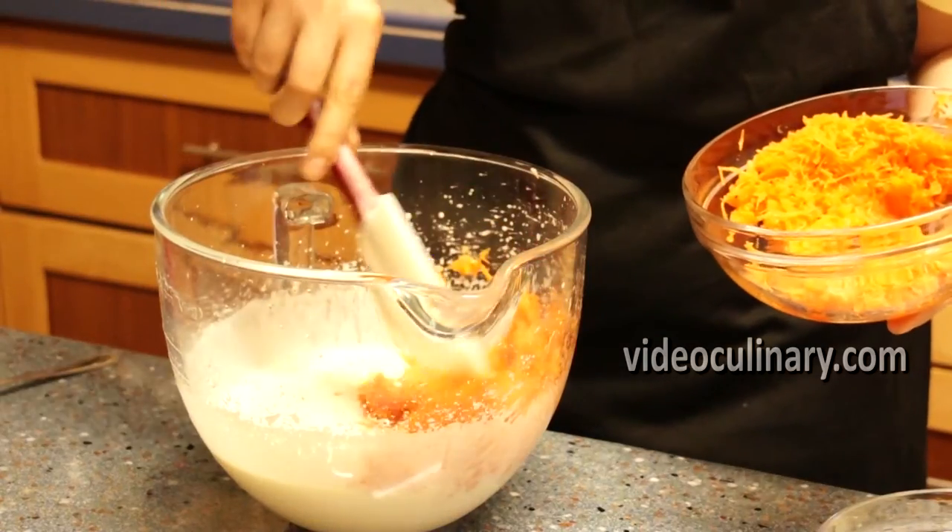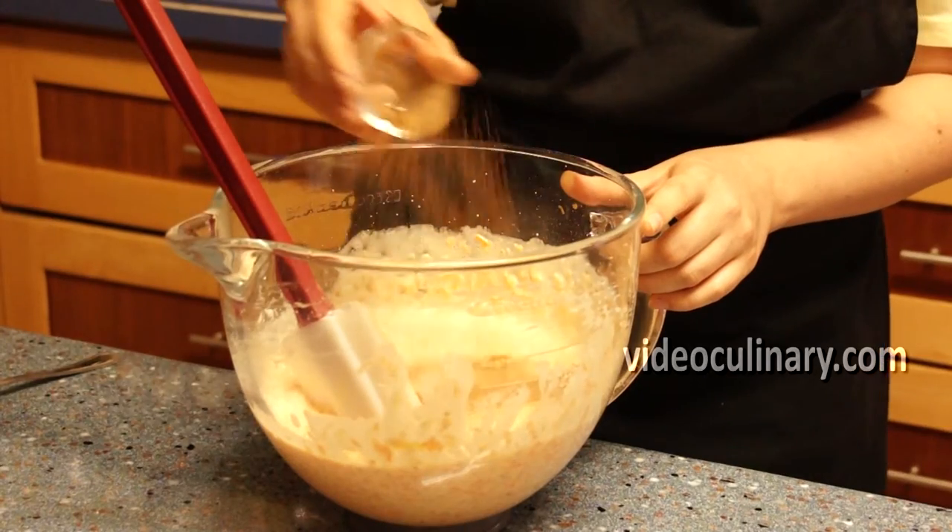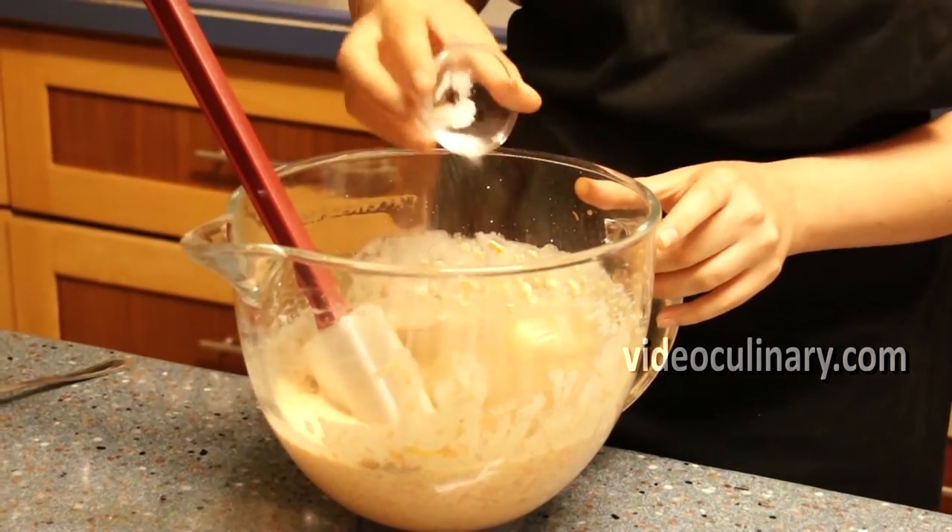Add the grated squash, 100 grams of chopped walnuts, 5 grams of ground cinnamon, and half a teaspoon of salt, and fold.